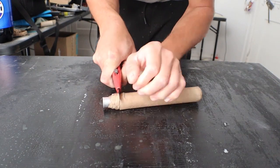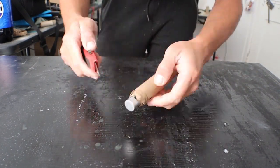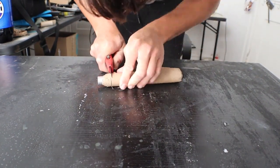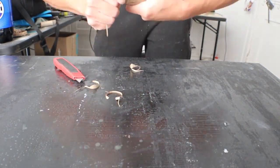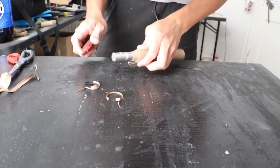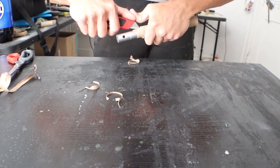Once the tube is rolled, it should not be hard to remove from the stick after the process is complete. Don't worry about the paper that comes out at the ends — that always happens. Just pay attention to trimming it after.